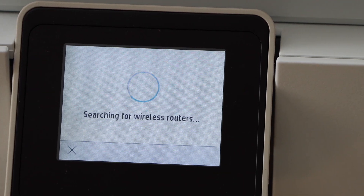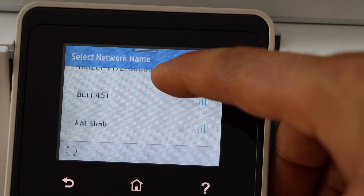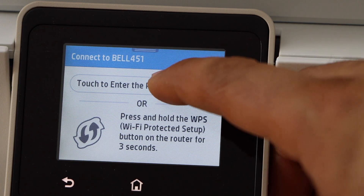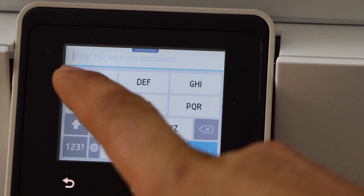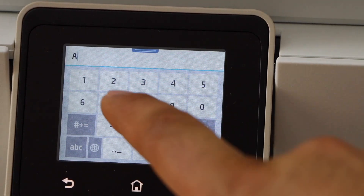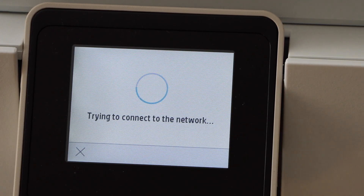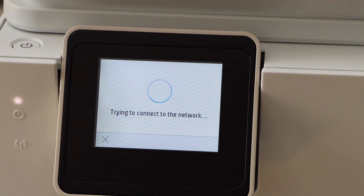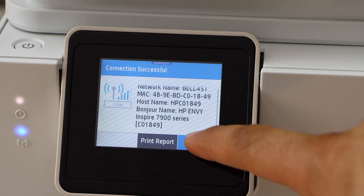It will search for Wi-Fi routers. Scroll up and look for your Wi-Fi network, then select it. Touch to enter the password and use the touch panel to type it in. Once you've entered the password, click OK. You will see the blue light flashing — it will stay on once setup is done, so press OK.